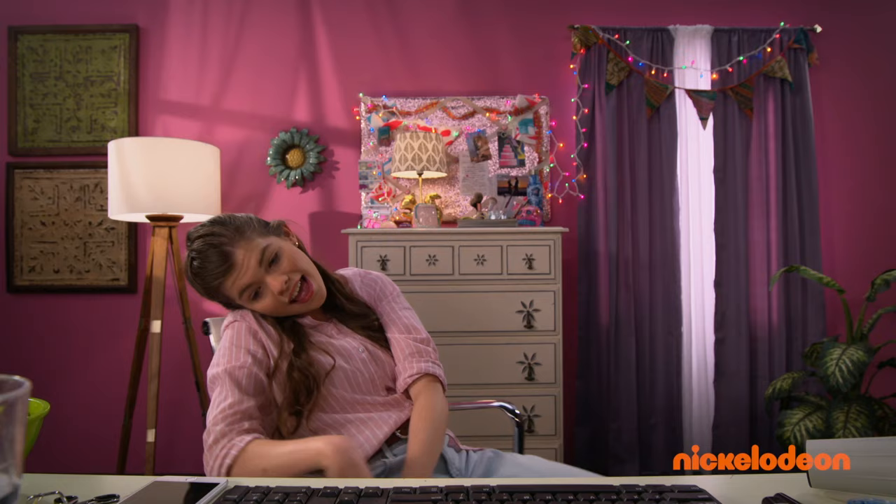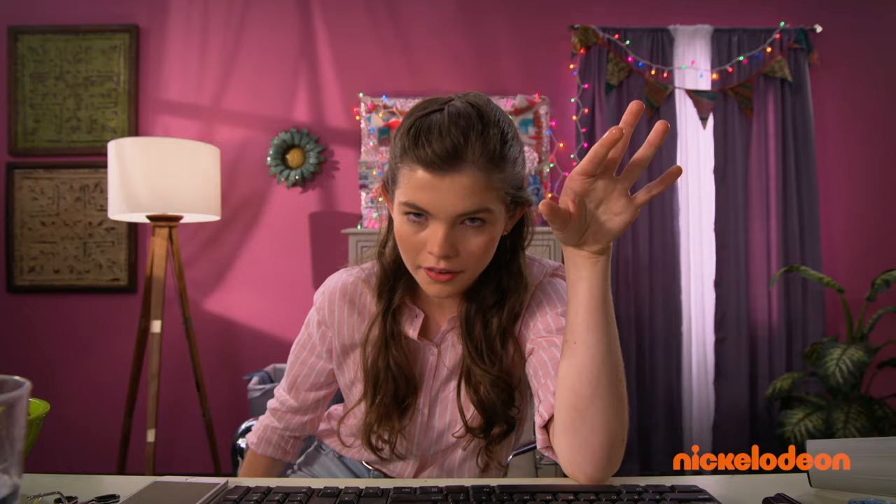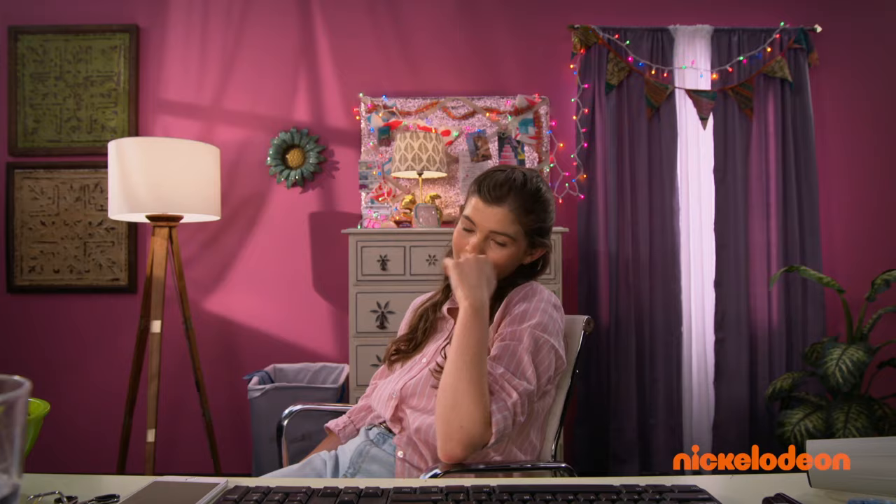Thing is, I got two teeth taken out. But the other thing is, it didn't hurt at all! Dentist said I might be out of it for a while, but nothing will stop me from doing my daily beauty vlog.